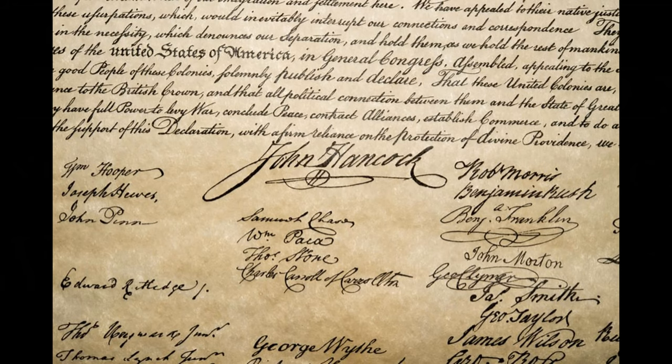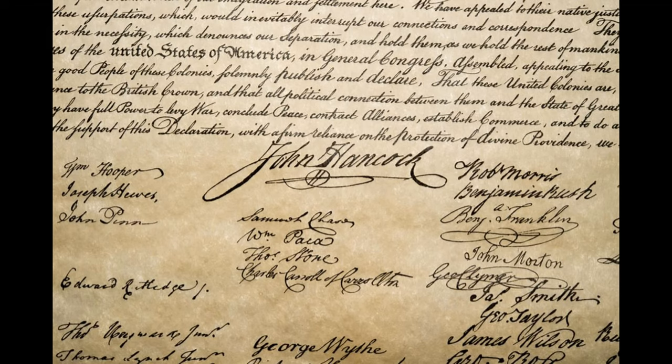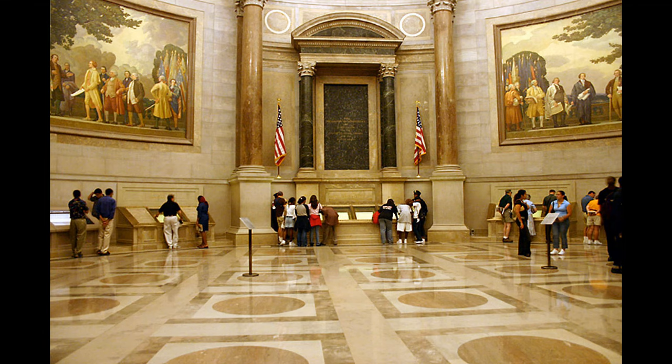His signature symbolized his pride and patriotism, for all signers knew if they lost the war for independence, their signatures on the declaration could cost them. So sign they did, pledging through their signatures to give their lives, their fortunes, and their sacred honor to the United States of America.